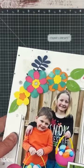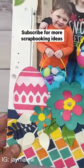Find the full YouTube video on my channel including a Cricut tutorial, and be sure to subscribe for more scrapbooking ideas.